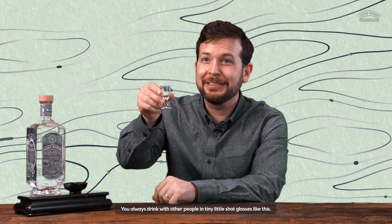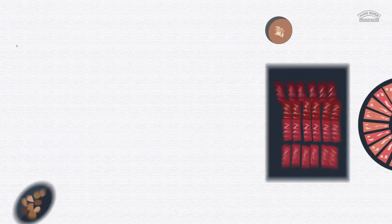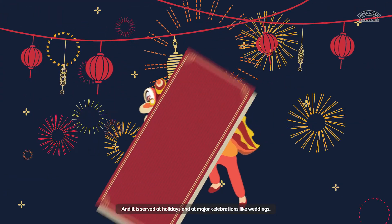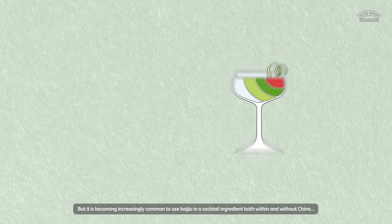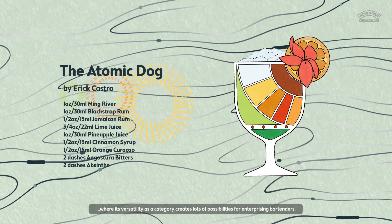Consumption of Baijiu is communal. You always drink with other people in tiny little shot glasses like this with a shout of Gambei, or dry the glass, and you do just that, followed by the presentation of the glass to prove that you have in fact finished it. Baijiu can be found everywhere in China, usually served during mealtimes and often to guests at business meetings. It's served at holidays and at major celebrations like weddings. In China, Baijiu is almost always served neat and at room temperature, but it's becoming increasingly common to use Baijiu as a cocktail ingredient both within and without China, where its versatility as a category creates lots of possibilities for enterprising bartenders.